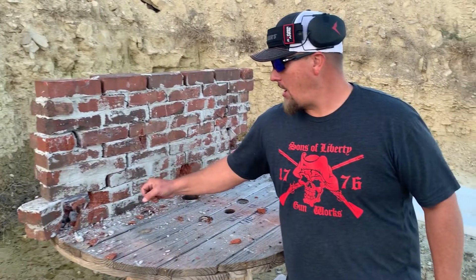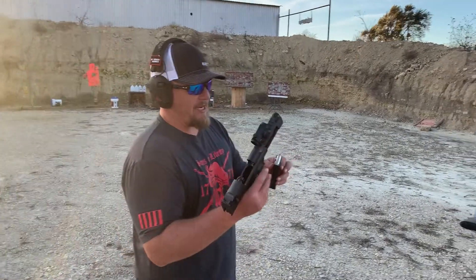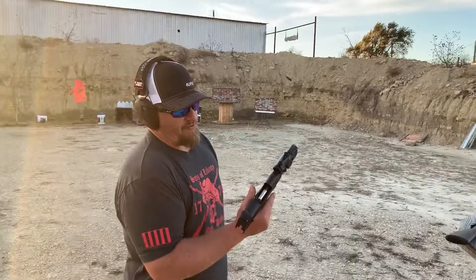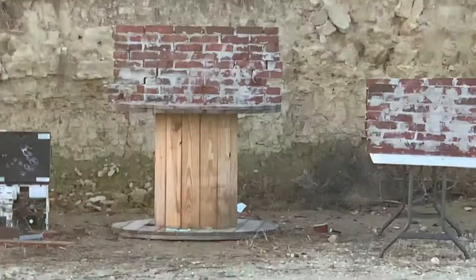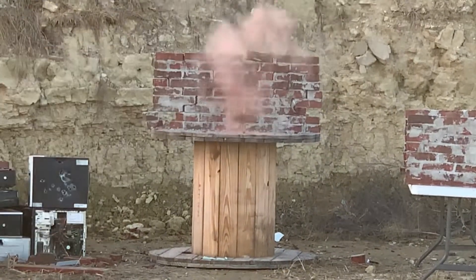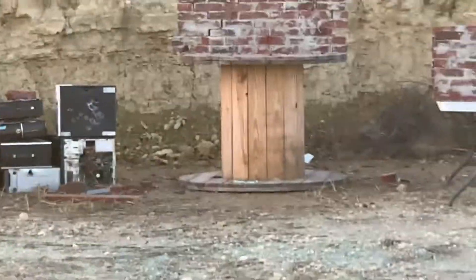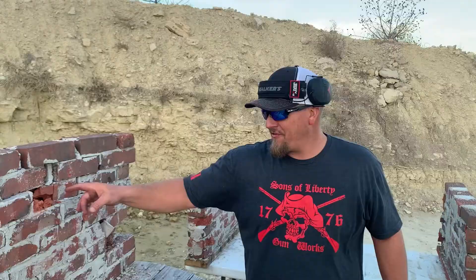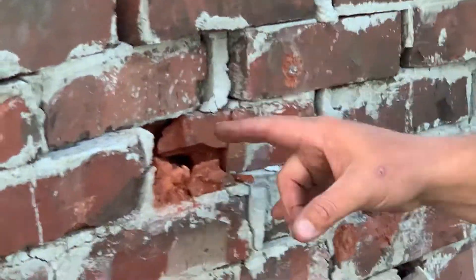Let's finish this wall off with a little bit bigger caliber — maybe not as fast, but hitting just as hard. Let's get the Desert Eagle out. We've got the Magnum Research Desert Eagle with a 350 grain round and the Vortex Crossfire I still haven't zeroed. I bet this takes the wall down. No way — let's go check that out. .50 AE — the wall is coming down. It punched through. .50 AE, 350 grain, went right through.